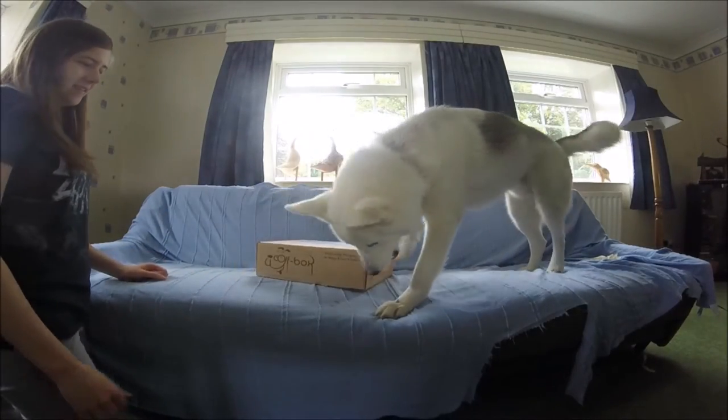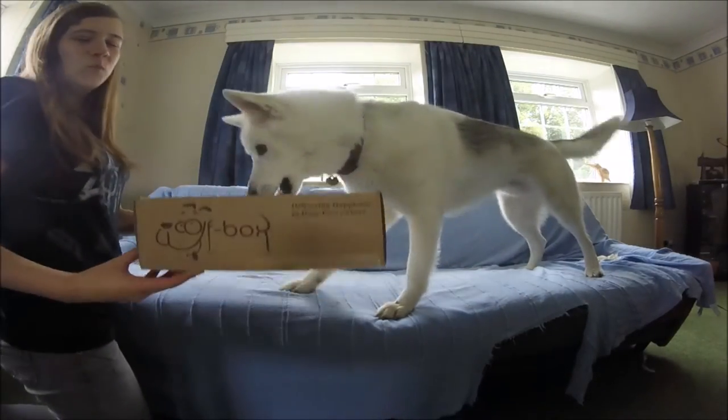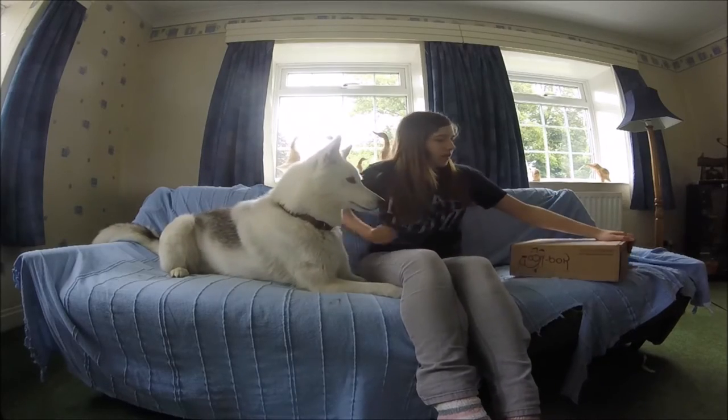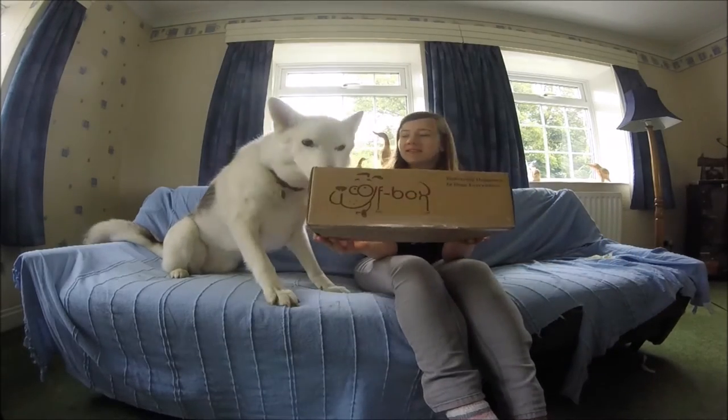What is it? Where did you get it? It's a wolf box! Hi everyone, wolf box is here.